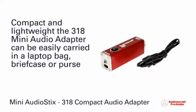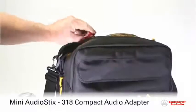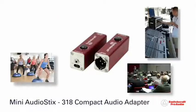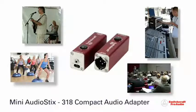Compact and lightweight, the 318 Audio Sticks can be easily carried in a laptop bag, purse, or briefcase. It is ideal for the corporate presenter, front-of-house engineer, aerobics instructor, or musician who needs to get their audio into a sound system.